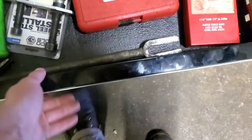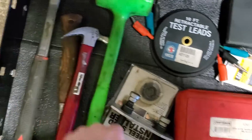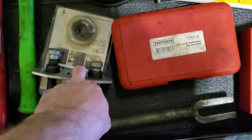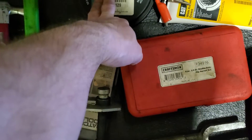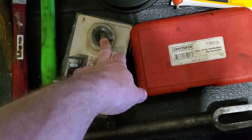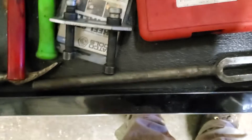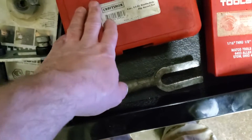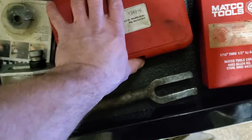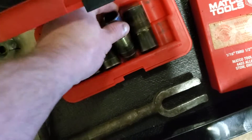Next drawer down — hammers. I got some hammers, a brake piston depressor, retractable leads, stud remover and installer — handy tool, worth the money. Pickle fork. Some Damaged Bug nut removal sockets — got a lot of use out of these when I was working as an auto tech, very handy tool set.